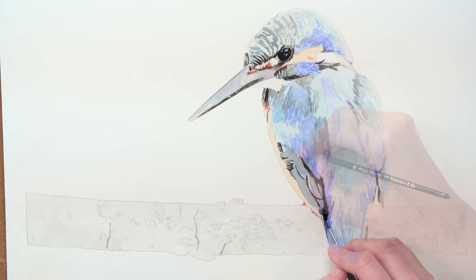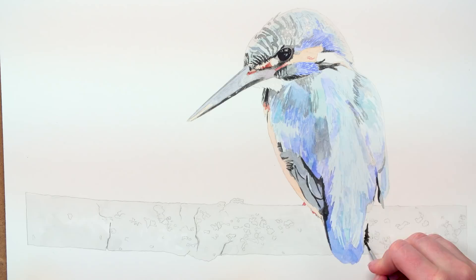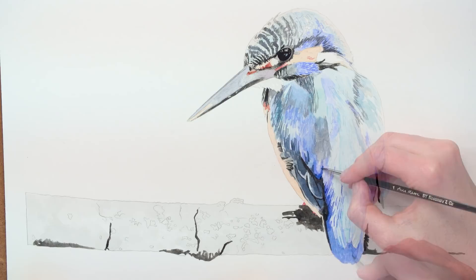Once the first layer of paint is totally dry, I went in with a second, thicker and therefore darker layer, beginning with the very darkest black colours in the bird. From here it's easier to then judge how dark to take the coloured areas, and I worked through each of those coloured areas, beginning with the grey blues and the darker bright blues.